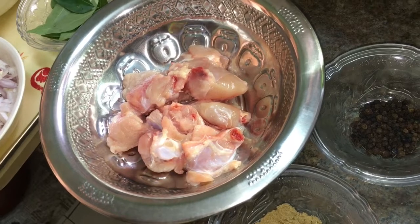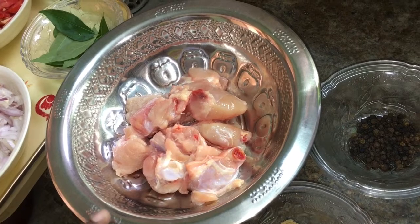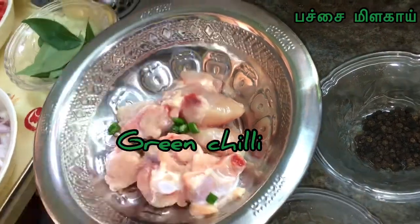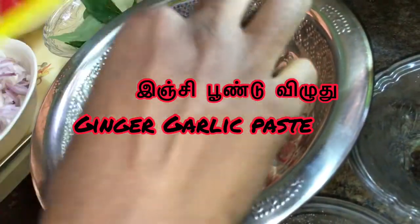We are going to make a small quantity of chicken. Now we are going to add 250g chicken. Now we are going to add a half chili or green chili. Add 1 spoon of ginger paste. Now let's add 250g chicken gravy.